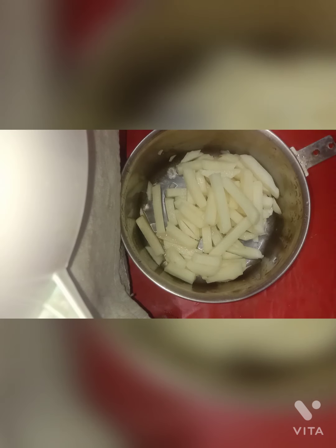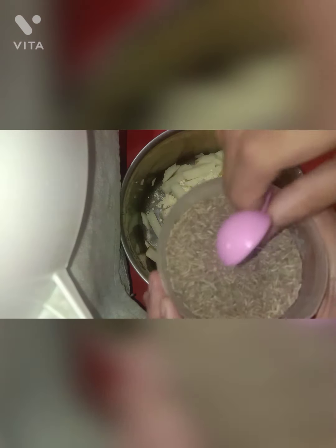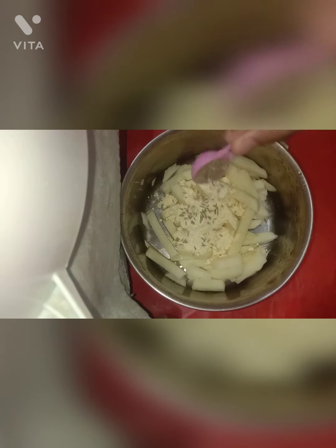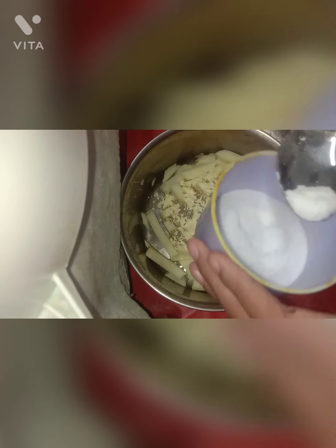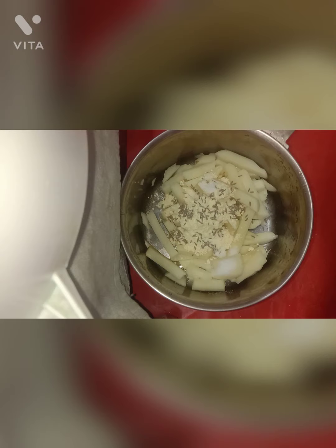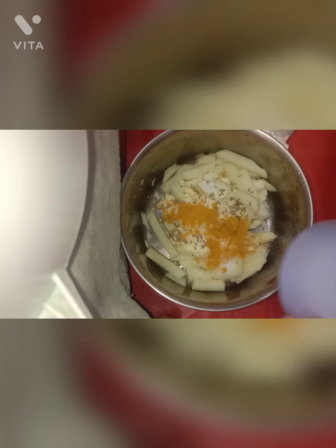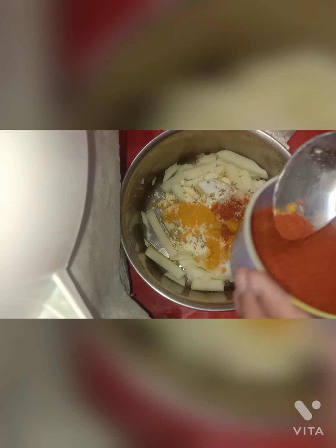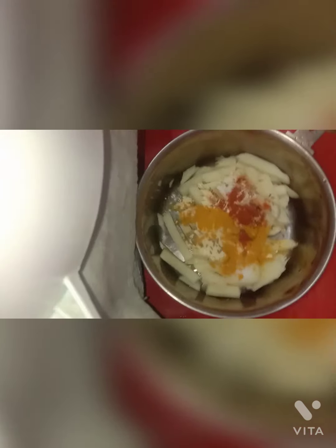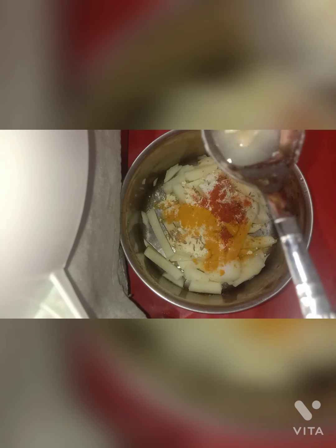We have the potatoes ready. Let's add up our ingredients. First we'll add the besan (gram flour), then some cumin seeds, then the salt, then the turmeric powder, then the red chili powder, and finally we'll add the lemon juice.